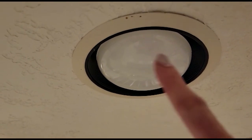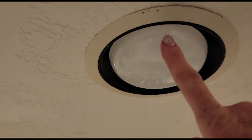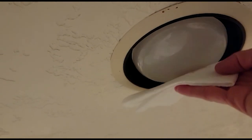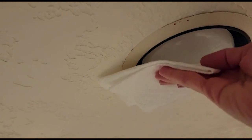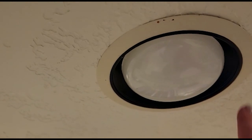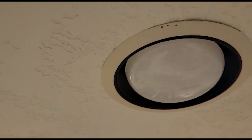The next step is to head towards your light bulb. You want to have your light bulb off — you don't want it on because it's going to be hot and you don't want to burn yourself. With the light bulb off, take your paper towel or cotton swab and rub that vanilla right onto the light bulb. You just need a little thin amount — you don't need a lot, just a thin layer on the light bulb.